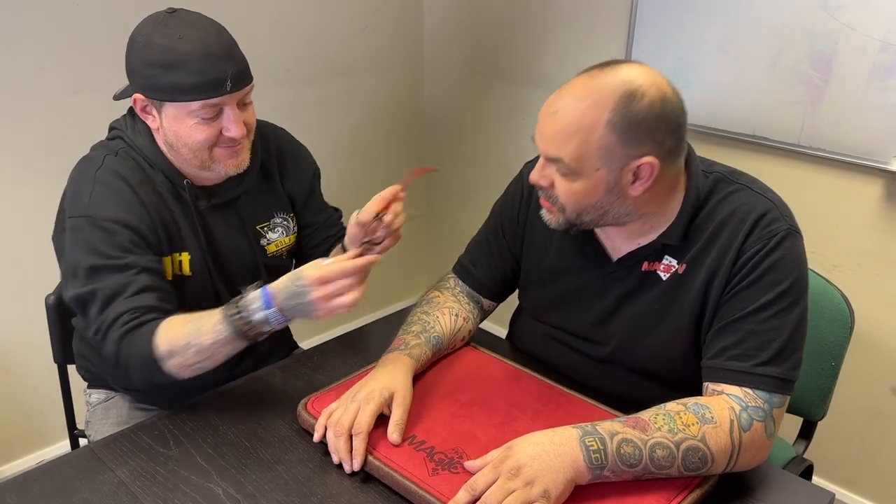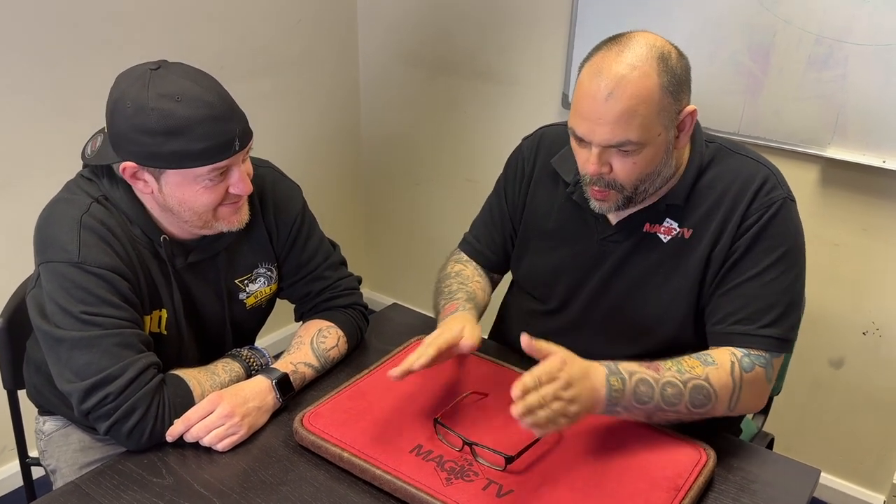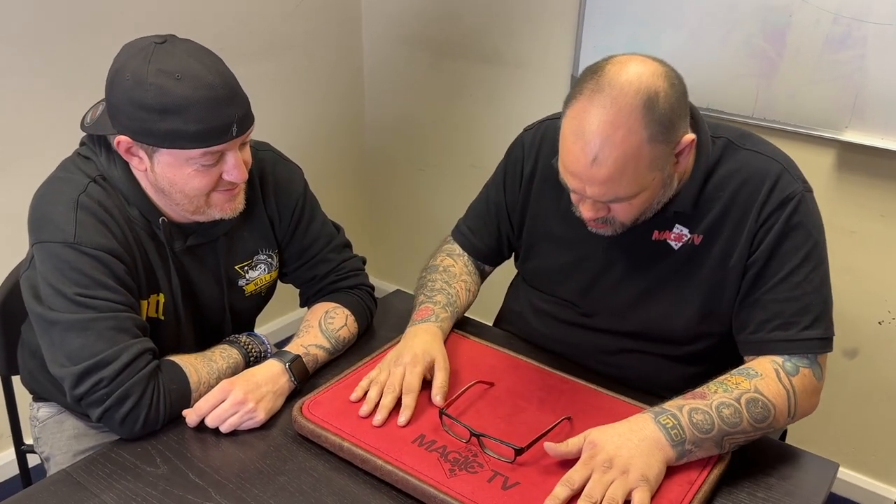Craig shows Matt a trick, asking him to examine the glasses — check them out, make sure there's no wires. Matt is confused about why he's examining glasses Craig wears every day. Craig channels his 'inner core,' theatrically building up energy as Matt reacts with bewilderment.